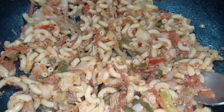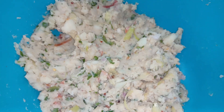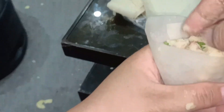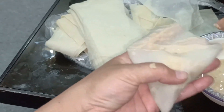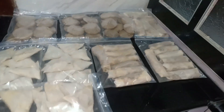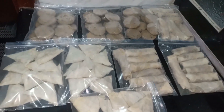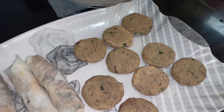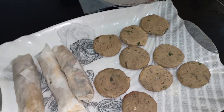Here we have a little bit of material that we have made with macaroni. We have made some macaroni for this time. I am going to freeze the bag and put it into the freezer bag.